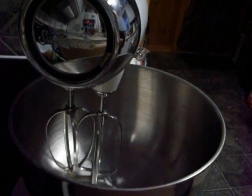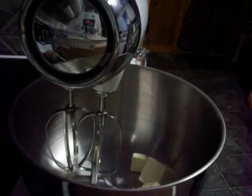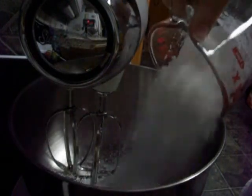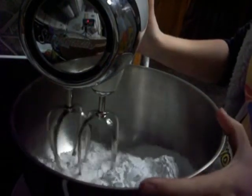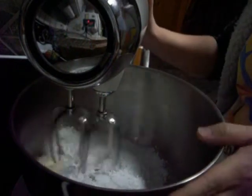First thing we are going to do is add half a cup — well, it's actually an entire stick of butter — and then we have two cups of powdered sugar that we are going to put in, and then we're just going to turn that on.